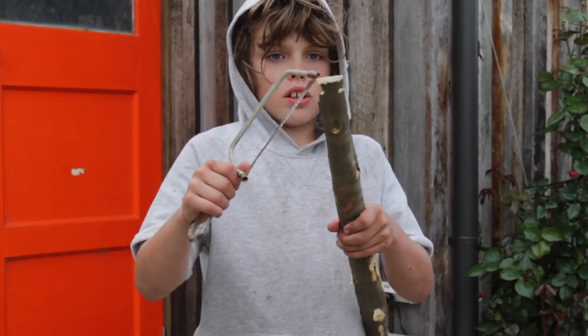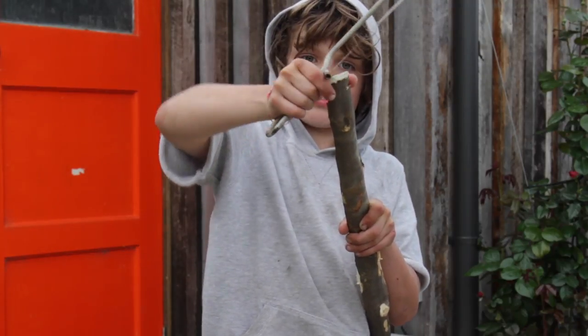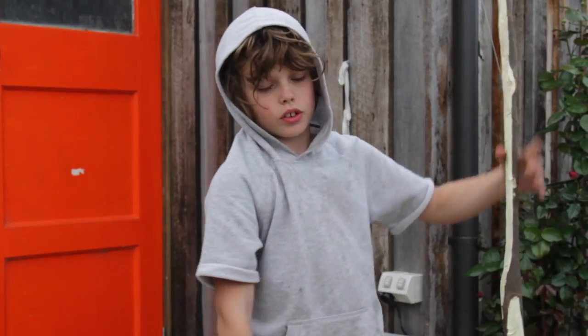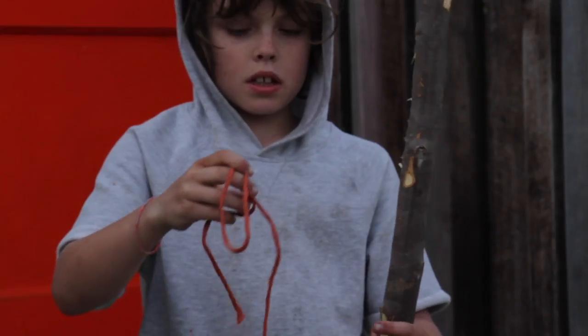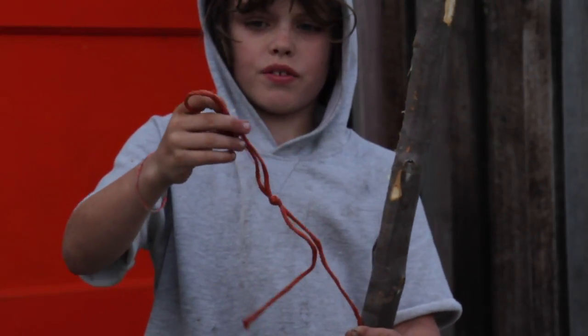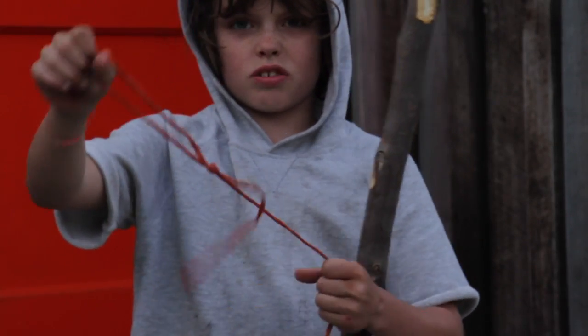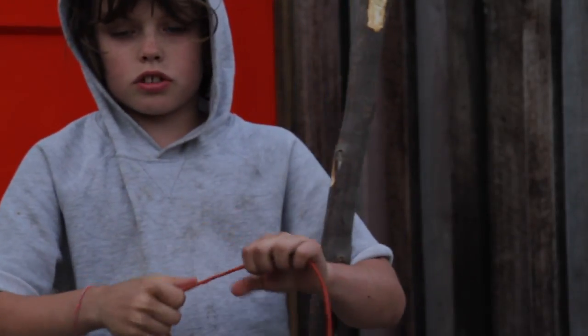I've just done two little notches here. You put a loop of string over through there, then pull it down and put it on the other two notches. I'm using bailing twine because it doesn't stretch and it's very strong. You can use any string that won't stretch at all.